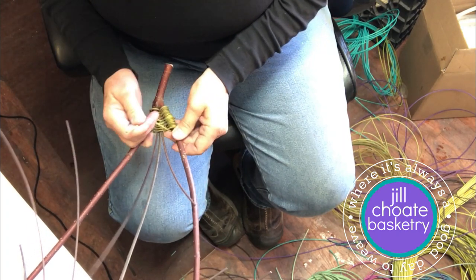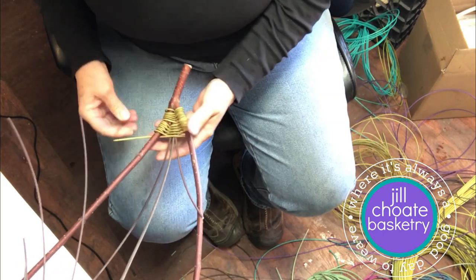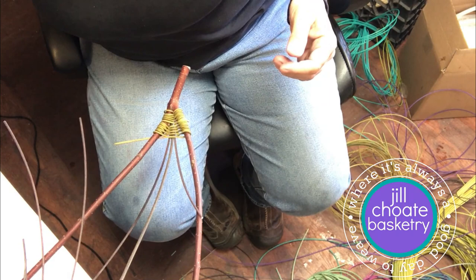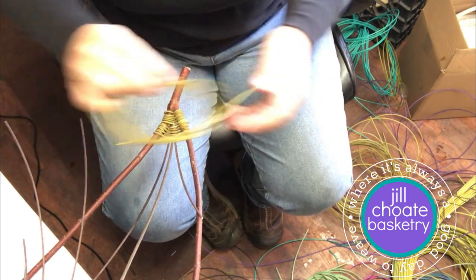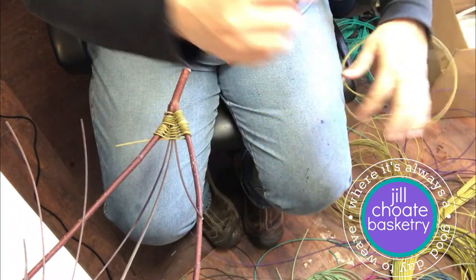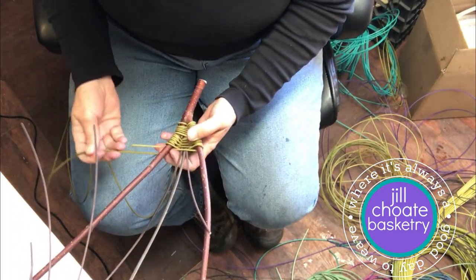Instead of splitting it automatically, I think I want to come over here. I'll change to black — actually, I think I'll stick with this green for a while. That's the nice thing about doing this: you can do whatever you want, stick with the green, change to the black. It's all good.